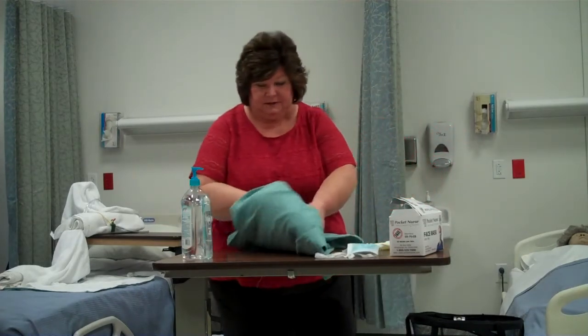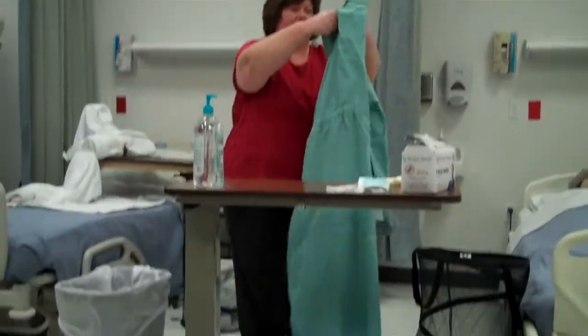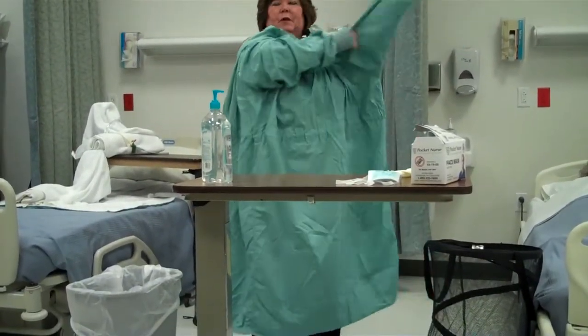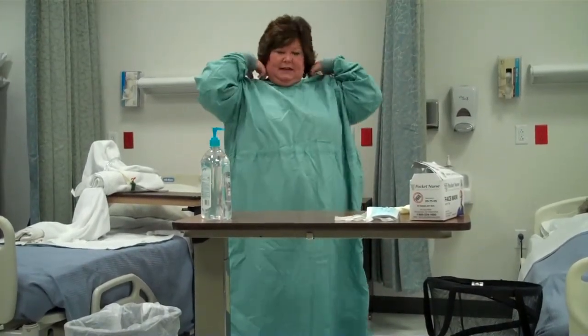So my hands are washed. First thing I'm going to do is put on my gown. I'm going to carefully unfold it. The gowns that you'll be using, most of them today are disposable. This happens to be a cloth gown, like you would see more commonly in surgery.